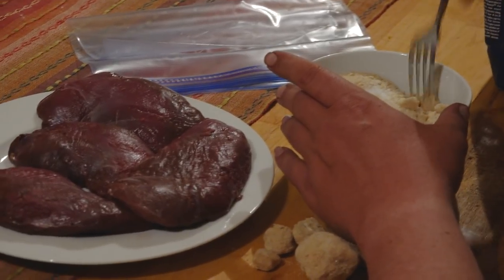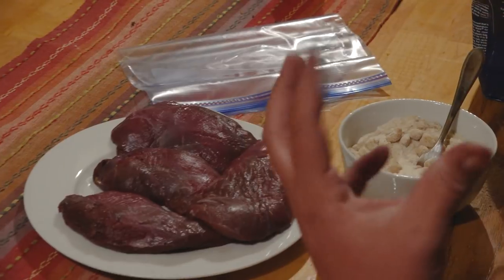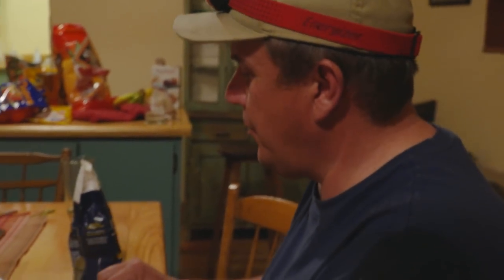This is a dry cure versus a wet cure. What this mixture is going to do is infuse it with the salt and nitrates to cure it, give it that really pretty color that it usually has, and extract some of the water as well.